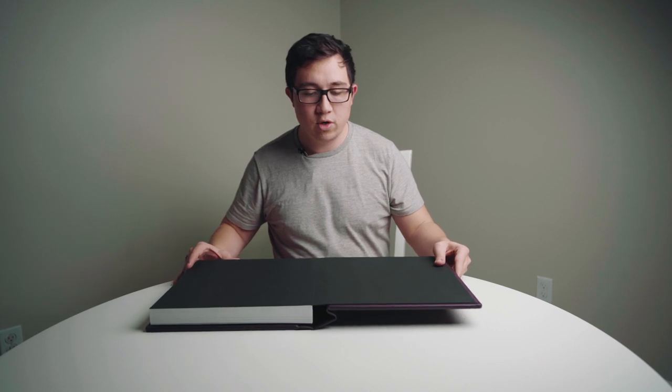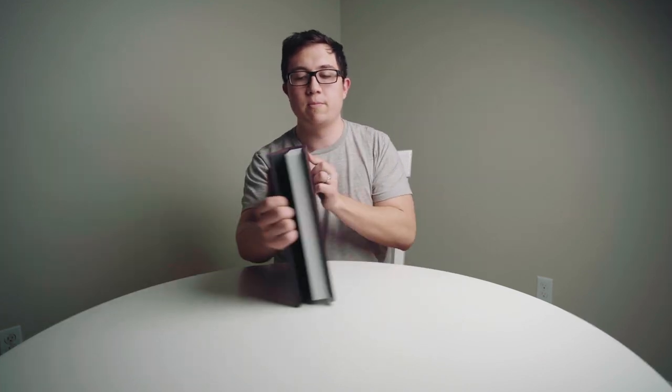When you open to the first page here on the album, this is also customizable. You can change the color and it's actually covered in linen for the very first page. As an extra charge — of course, everything's an extra charge with KISS — you can have your photography logo embroidered on here, which is a nice touch. For a sample album I chose not to, but that's an option.